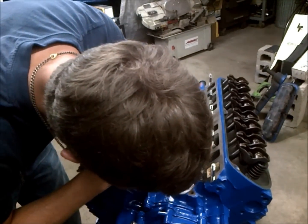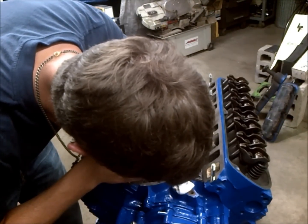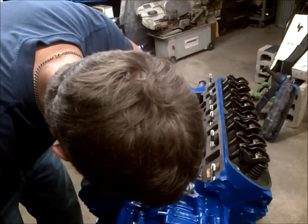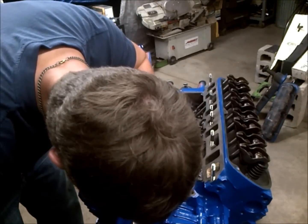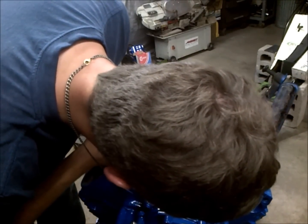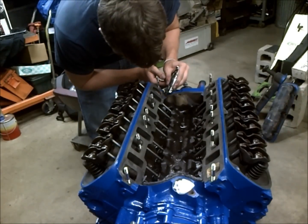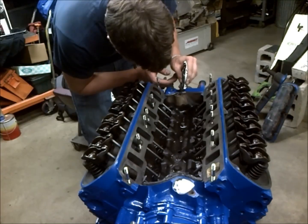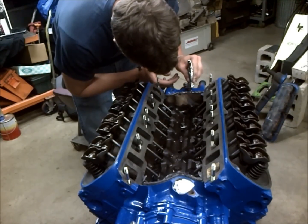Now we're going to apply our gasket sealer. We're going to lay down a nice thick bead on the front and back seats — this is how you want to deal with these Fords because it creates the best seal and the least chance of leaks. When the gasket sealer dries it'll expand and create a really good seal. In this case it's better to go too heavy than too light — you can always wipe off any excess.